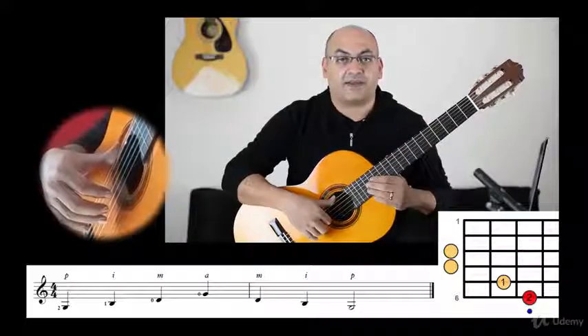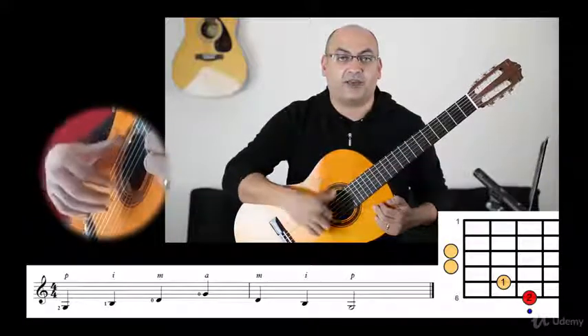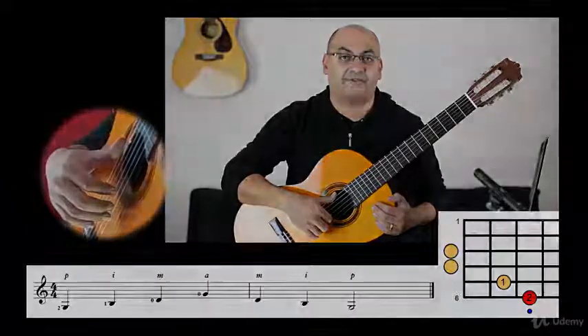So thank you for watching this video, and I will see you in the next one, where we're going to take a look at the C major arpeggio. See you in the next one.